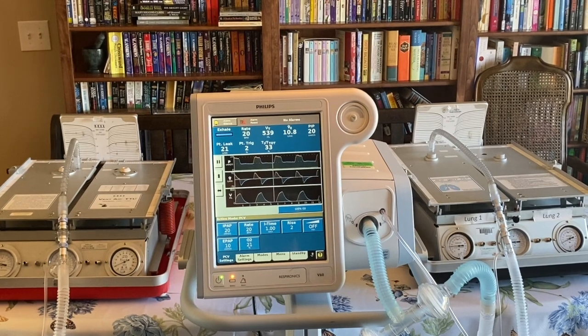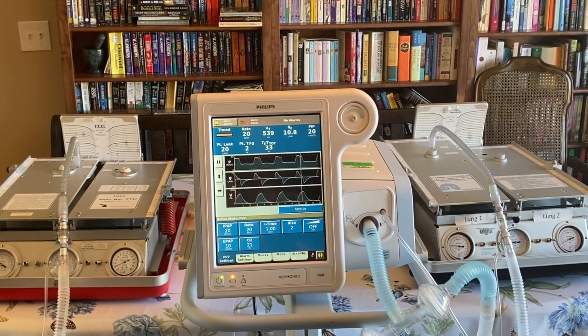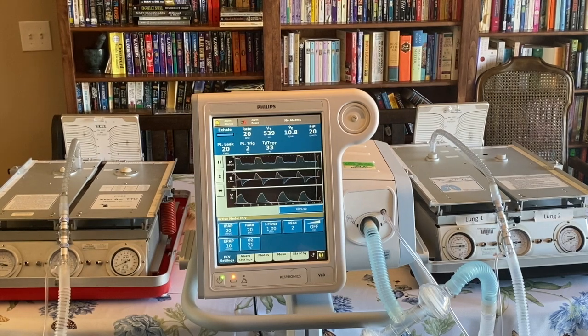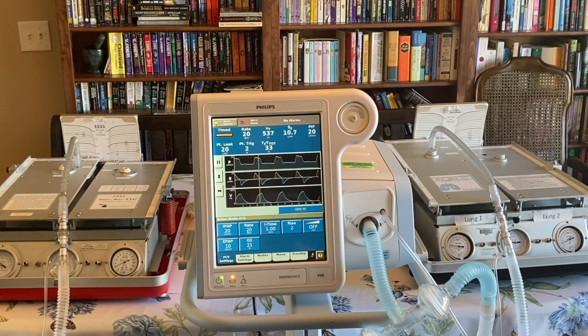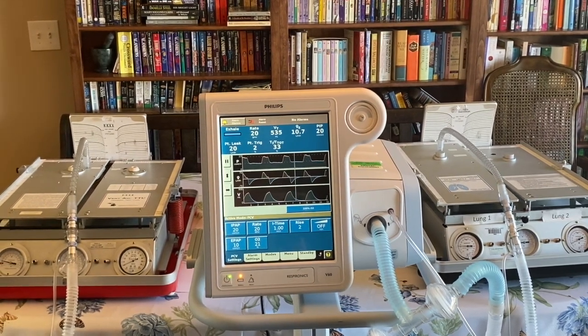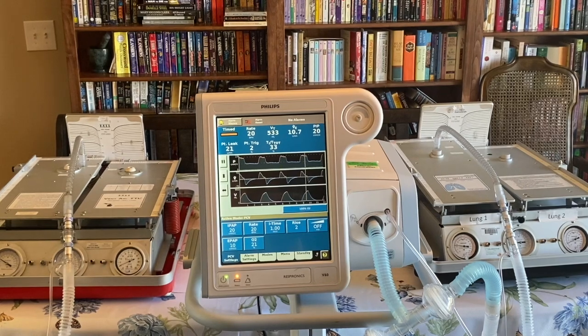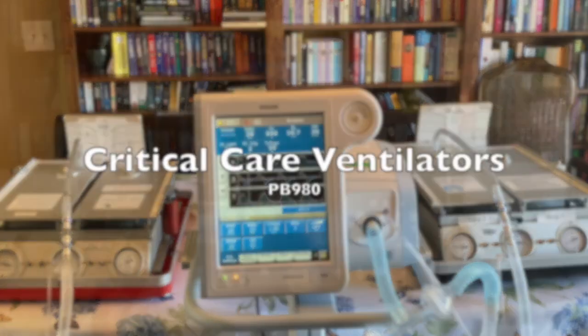As a disclaimer again, this is on test lungs. I have never done it on animals, and I've never used this on human subjects or patients. However, I'm confident that this will work. As you work with this, if you see problems, if you try it and it works, please email me and let me know. Now we've connected two circuits to the PB980.